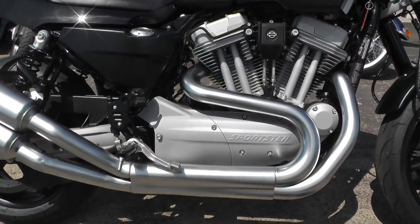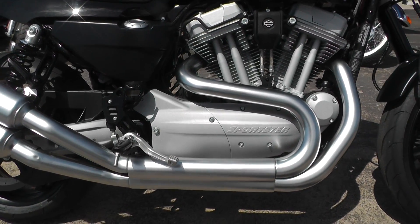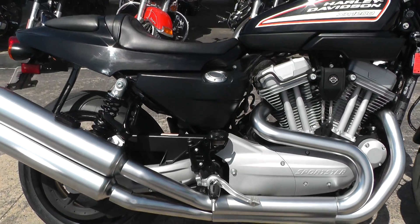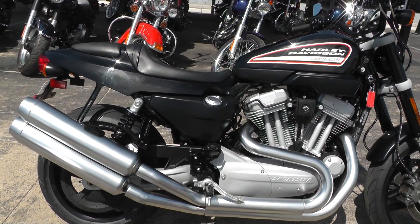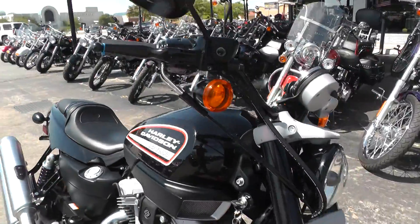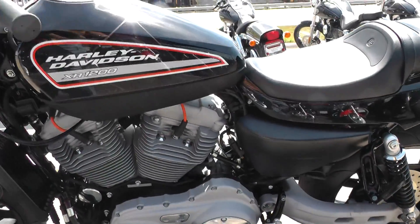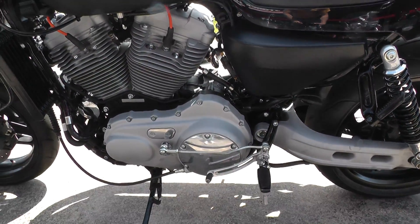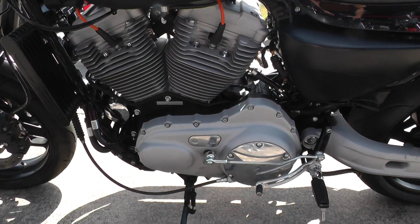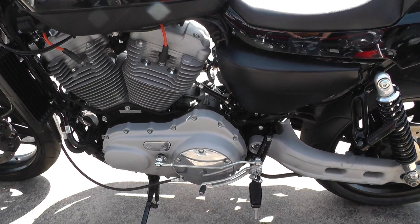The foot pegs, instead of being a true mid-mount peg, are set to the back just a little bit. It doesn't really give it a sport bike cafe racer feel, but kind of. It's got the scrambler style bars on it. You can see the shifter linkage goes forward on that instead of being mounted right underneath with the shifter rod coming out — it's back just a little bit.